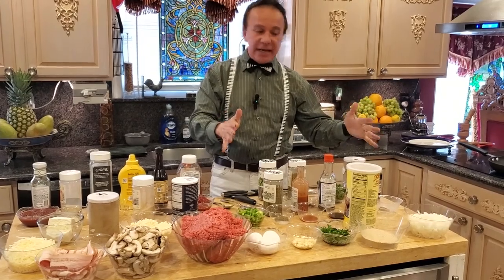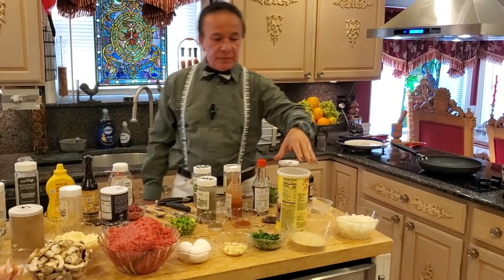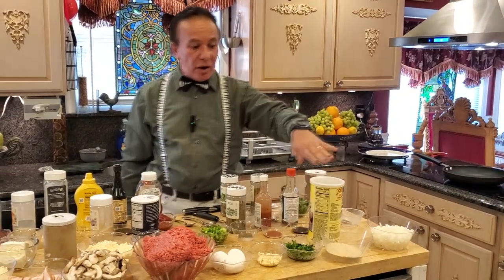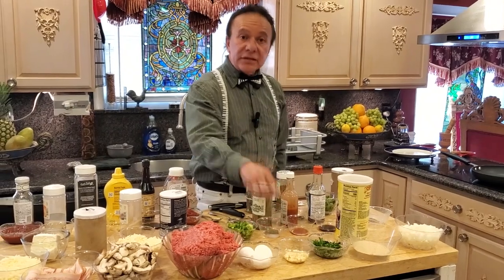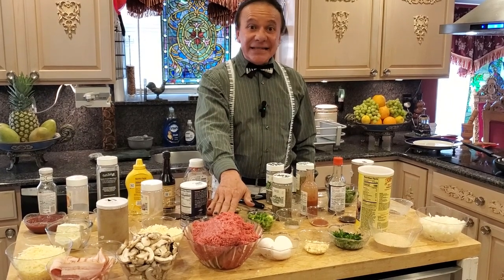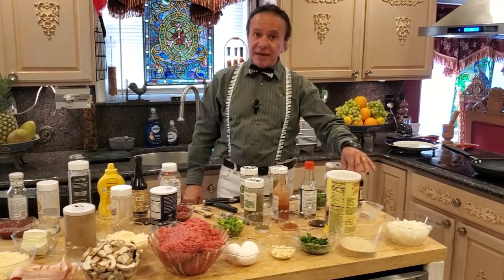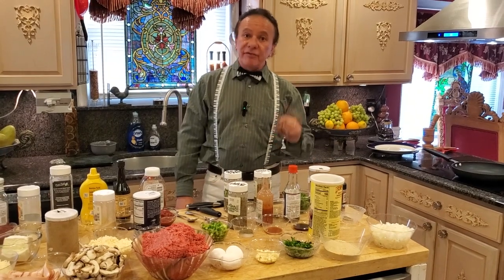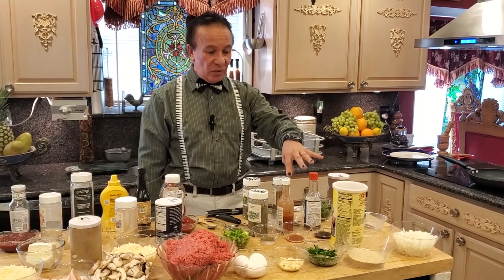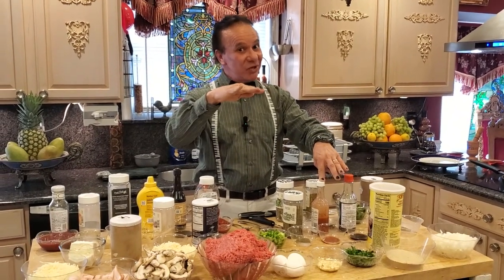For the meat, I have two onions — two regular onions, doesn't have to be big. I have one cup of plain breadcrumbs. I have a quarter cup of parsley. I have six cloves of garlic. I have three eggs, plus three and a half pounds of ground meat. I have one teaspoon of black pepper, one tablespoon of butter, one tablespoon of soy sauce, and one teaspoon of hot sauce. If you don't like hot sauce, just don't use it.